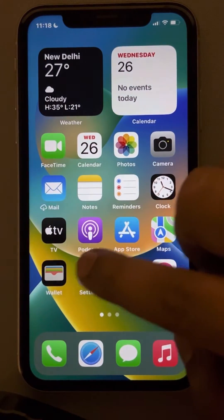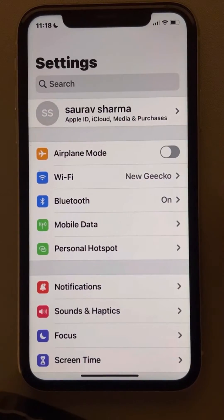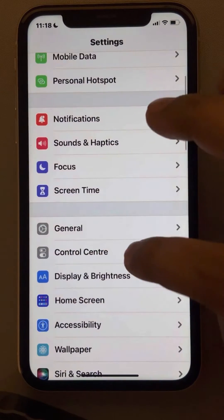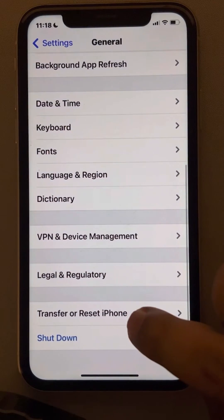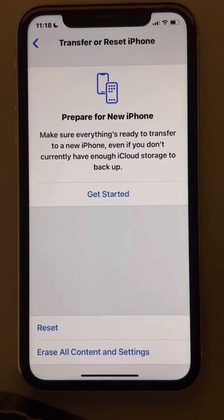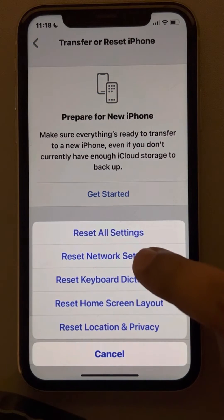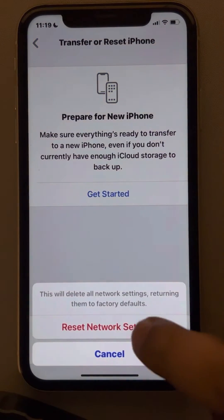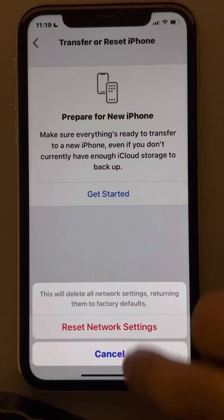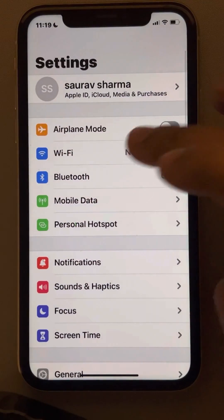If that is not the case, here is the fix. Go to Settings — the Settings home page will open up. Now go to General, scroll down and find Transfer or Reset iPhone, tap on Reset, then tap on Reset Network Settings, and finally confirm Reset Network Settings. Then open Wi-Fi again and see if it shows up on your device.